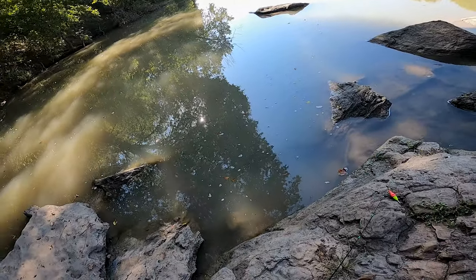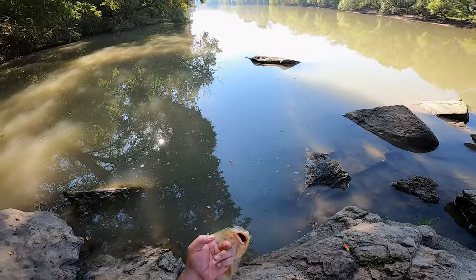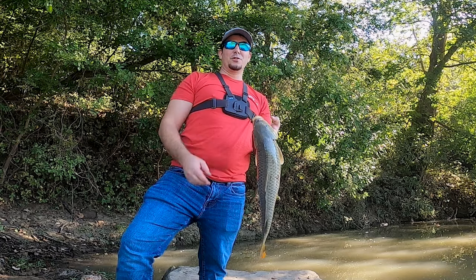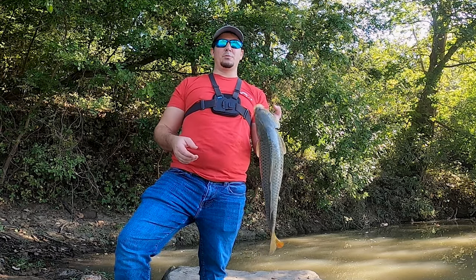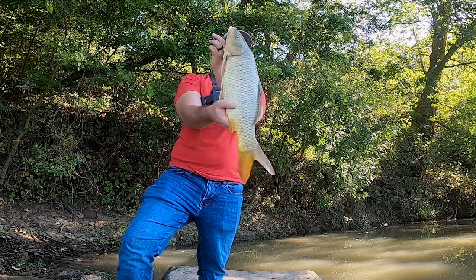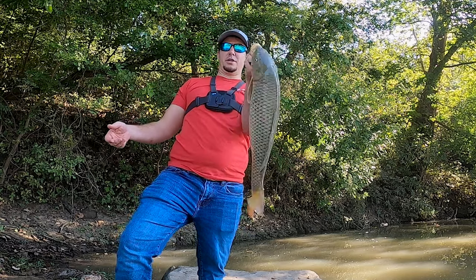There's definitely a fish on my catfish rod - look, the line's way over there. Hey guys, four days in the making. Even more than that - this has been weeks. I've been trying to get this accomplished for weeks. Look at that massive fish. Golly, that's a big carp.